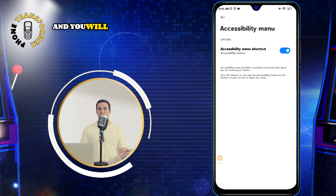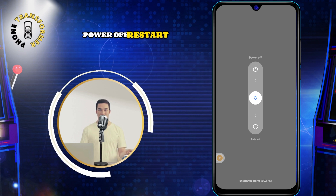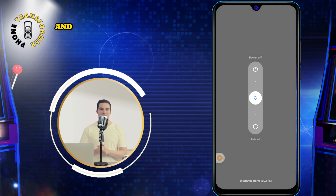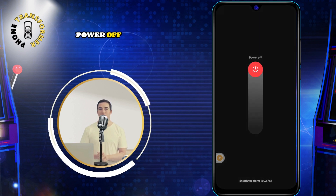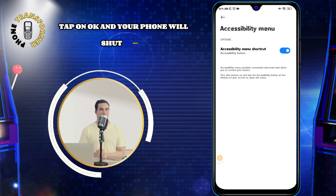Tap on Power, and you will see a pop-up window with three options: Power Off, Restart, and Emergency. Tap on Power Off, and you will see a confirmation message that says Power Off Your Phone. Tap on OK, and your phone will shut down.